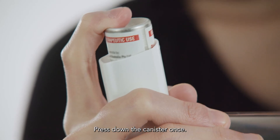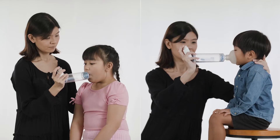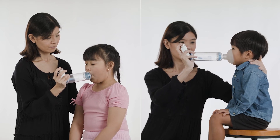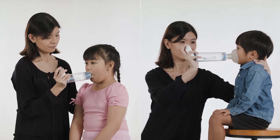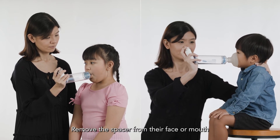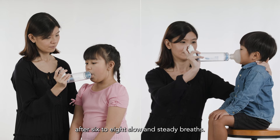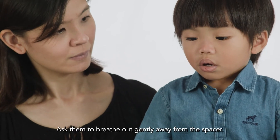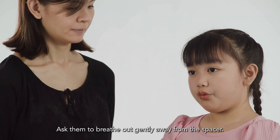Press down the canister once. Encourage your child to breathe in and out. Remove the spacer from their face or mouth after six to eight slow and steady breaths. Ask them to breathe out gently, away from the spacer.